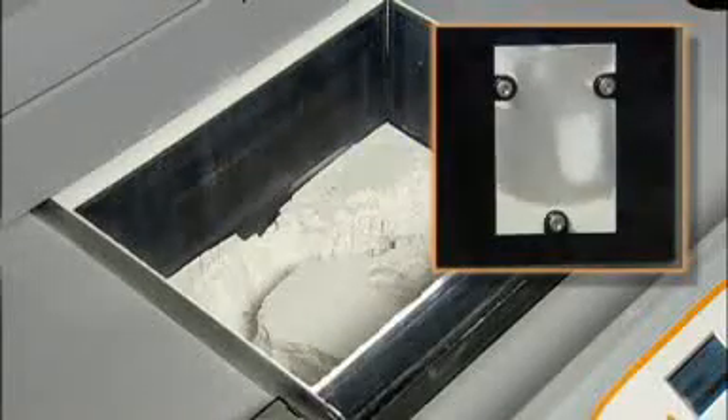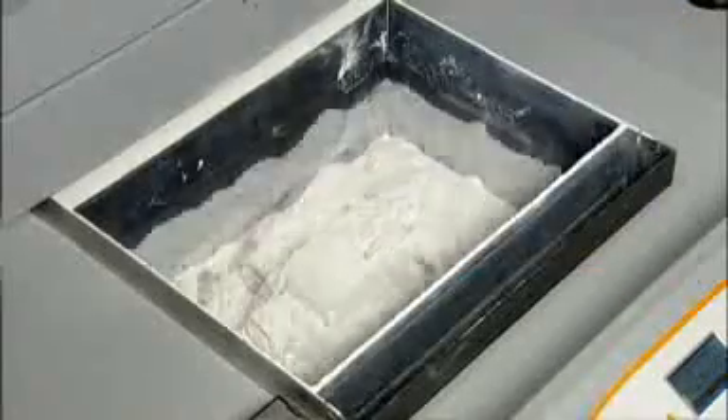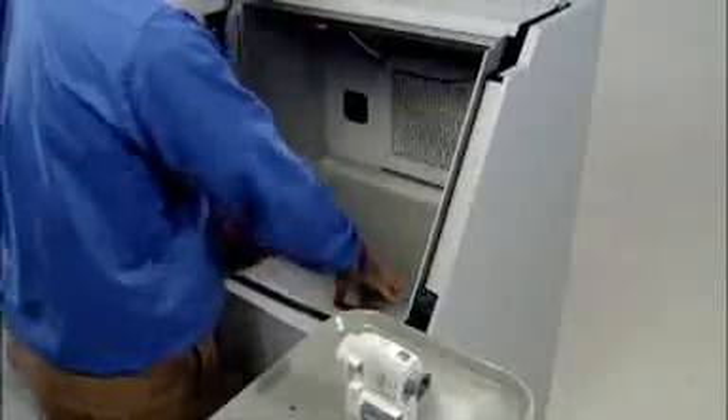When printing is complete, a vacuum and motion system automatically removes up to 80% of loose powder and recycles it for future use. Removing the remaining powder is just as easy — using lightly compressed air in an enclosed chamber that vacuums away particles as you go, every 3D model emerges clean and ready for finishing. The Z Printer 650 comes with a convenient built-in finishing station for an integrated, all-in-one 3D printing system.